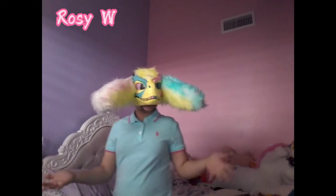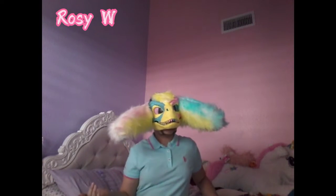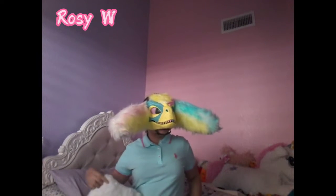Hi everyone, so today I'm going to be reviewing some paws that I got off Amazon. Here they are. I did get them in a box, of course — I just took them out. I didn't save the box for the review, but I'm here to review the paws, so I'll go ahead and show you how they look and how they feel.